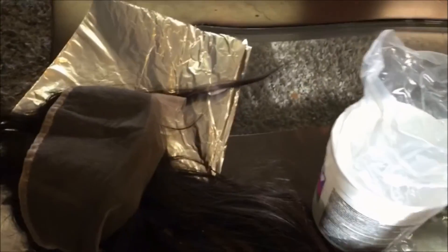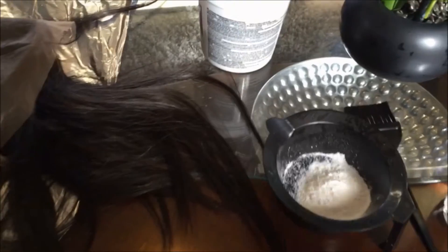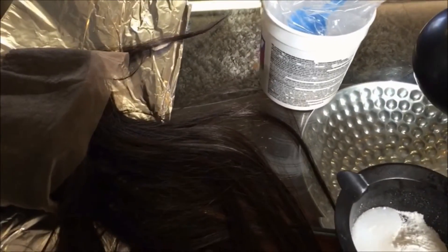I use two scoops because this is a lace frontal. If you only had a lace closure, then you would only use one scoop. I also use 40 volume developer — the developer I'm using is from Clairol. When you mix this up, you want to make sure that it's not too runny and not too thick. If it is too thick, it won't really mix and you'll still see powder, so you want to add just a little bit more developer.